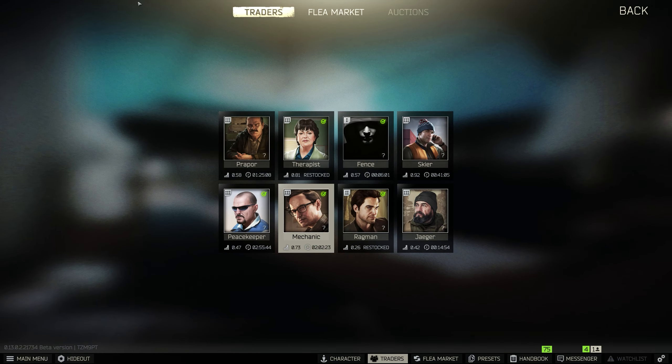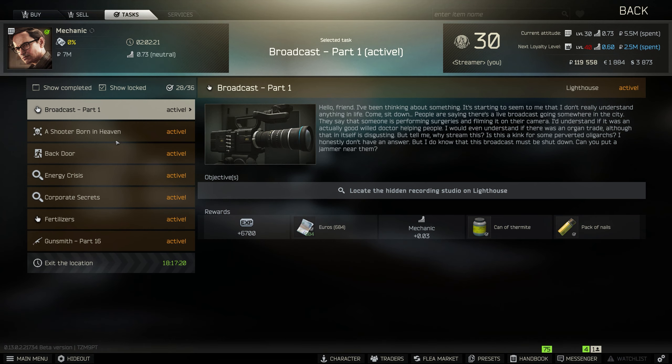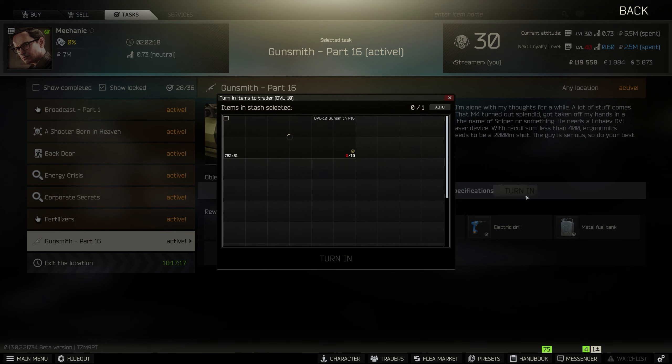That is all you need to do — just make sure the DVL is unfolded and the magazine is in the weapon, and you will be absolutely grand.